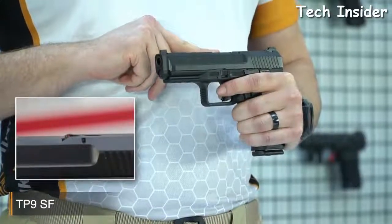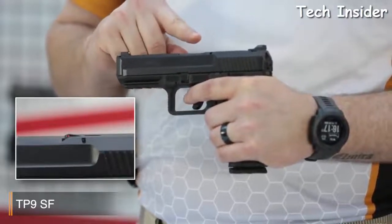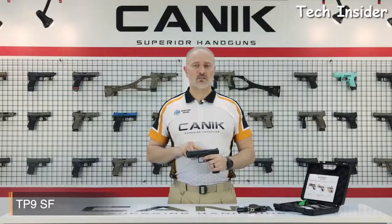The indicator flag on the top is a tactile flag. So when a round is loaded into the chamber, the indicator pops up. So if you're in low light or completely dark and you're not sure about your chamber being loaded or not, you can just run your finger across and feel the status.